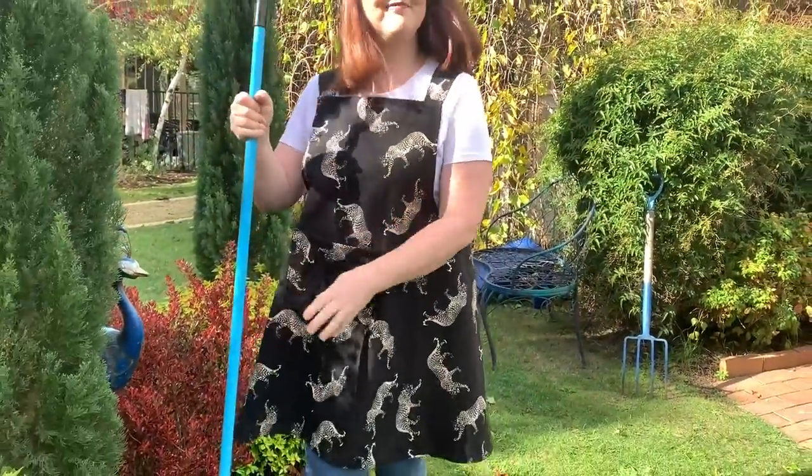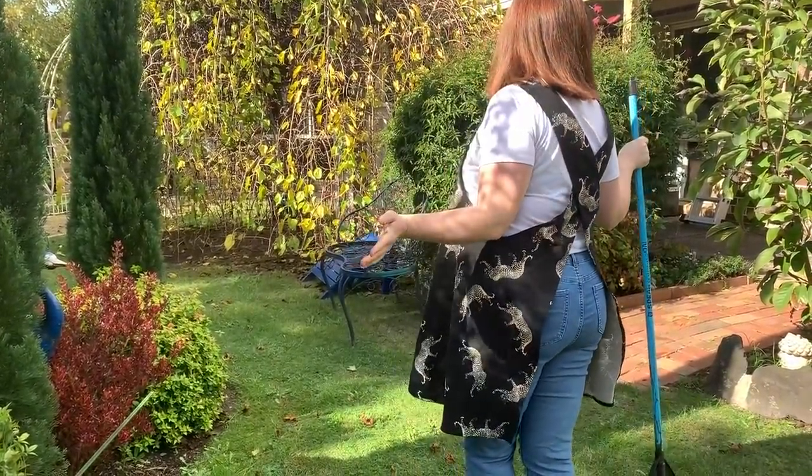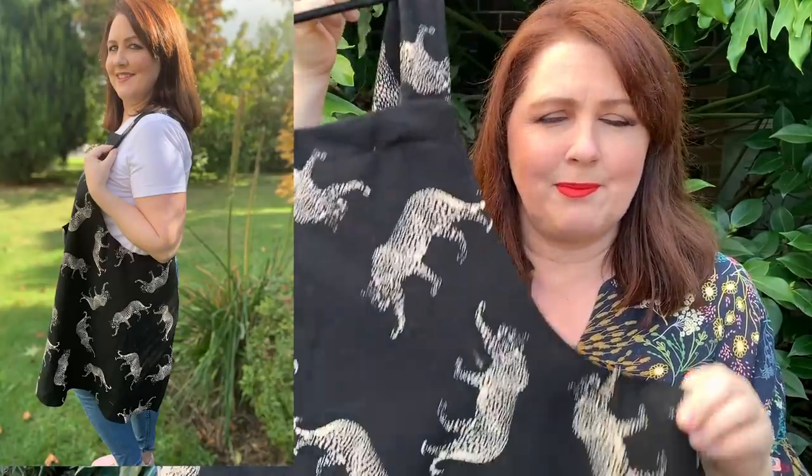They're a true maker's apron. You can wear them painting, cooking, in the garden — really anything where you need to keep your clothing clean, like washing the dog. It's a brilliant little pattern.